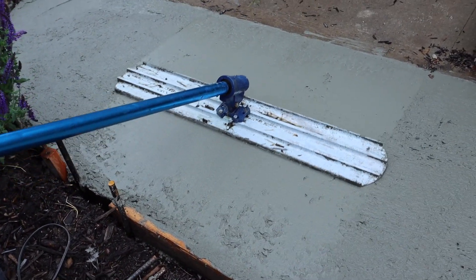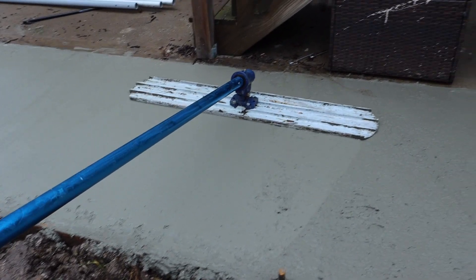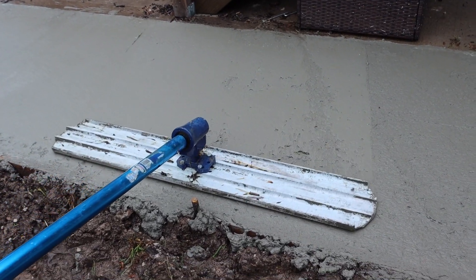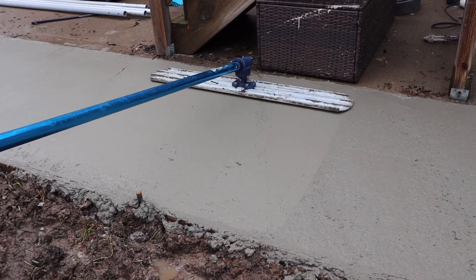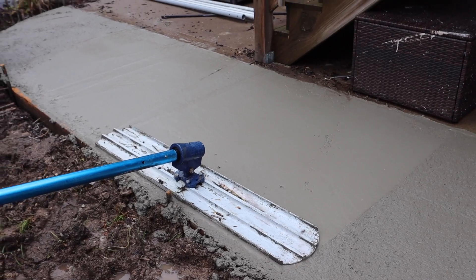This is the bull float that we got from the Home Depot Rental, and this thing is really, really cool. When you get to the edge, you can see it twisting — it's basically just angling to cover that area better. Sometimes you run over it and there's like a little bubble or something, and you just continue going over it.